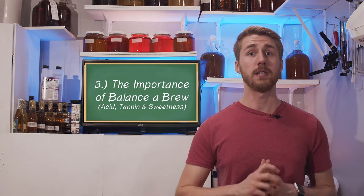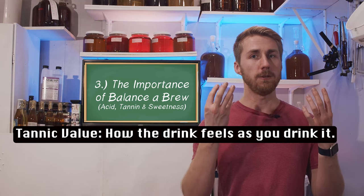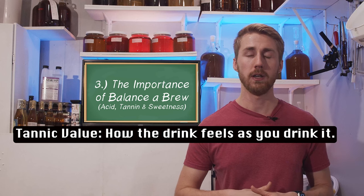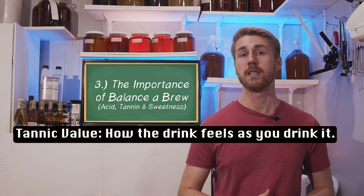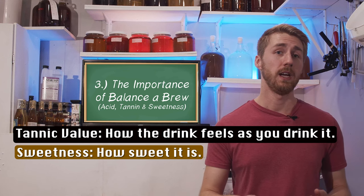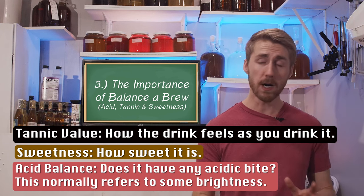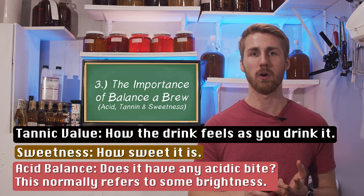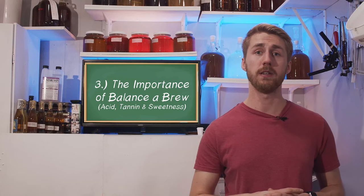Tannic value is how that mead feels when you drink it — whether it clings around or washes like water. Think of water sliding over your tongue versus red wine sucking moisture from your mouth. Sweetness is simply how sweet the brew is. And lastly there's the acid balance. If you have all three of those things working together, your brew will have a much easier time being palatable. You need all three to be successful.